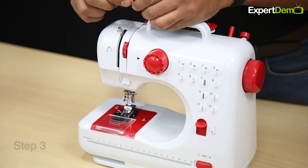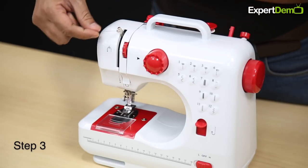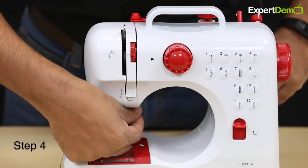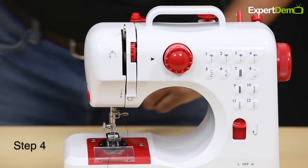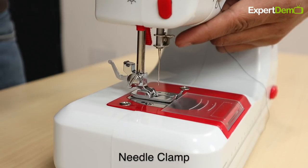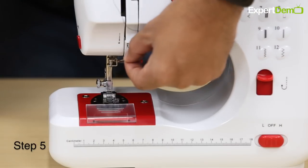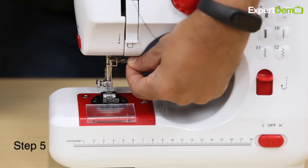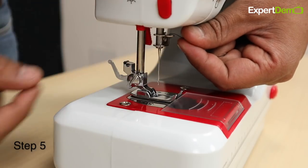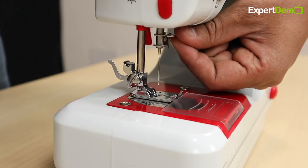In Stage 3, we pull the thread out through the metal loop — the metal lever — and then take the thread back down, which is Stage 4. In Stage 5, there is a metal loop just above the needle; we need to pass the thread through this loop. We can hold the thread by hand and pass it through, bringing it from top to bottom.